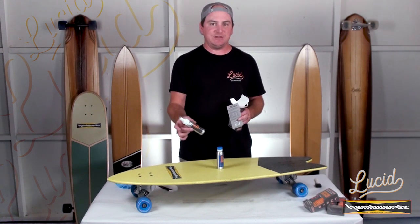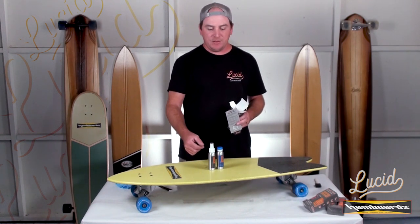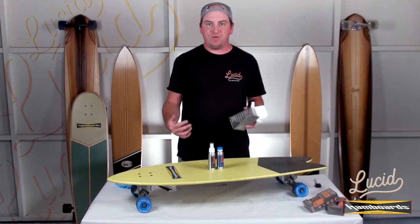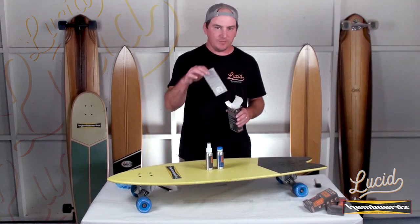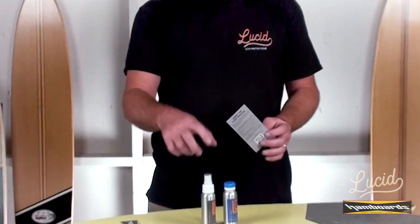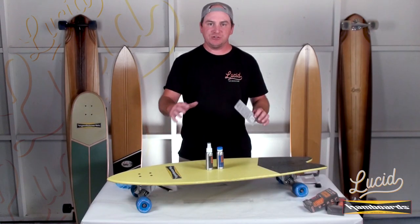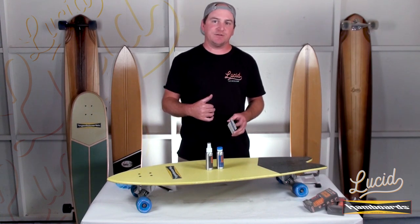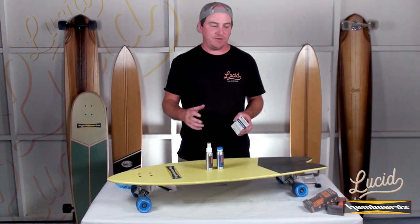Occasionally it might be difficult to, right out of the box, get this pump sprayer working right away. It might take 10 to 15 pumps to get the liquid really coming out. If after 15 to 20 pumps it's not flowing out of the bottle, scan the QR code or just simply go to the link and watch the video. It's really simple — you just take the cap off, dip it in some water, get the liquid coming through, stick it back on, and you should be good to go. If you do have any issues and just can't get it working, contact us at Lucid Grip or contact Handboards. They'll get a hold of us and we'll take care of you.